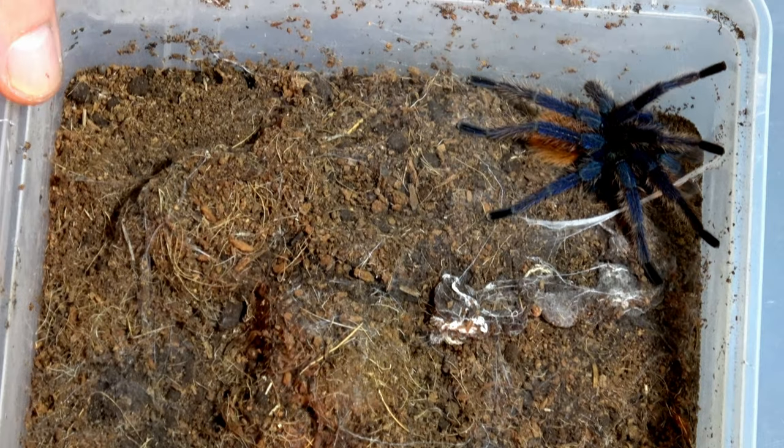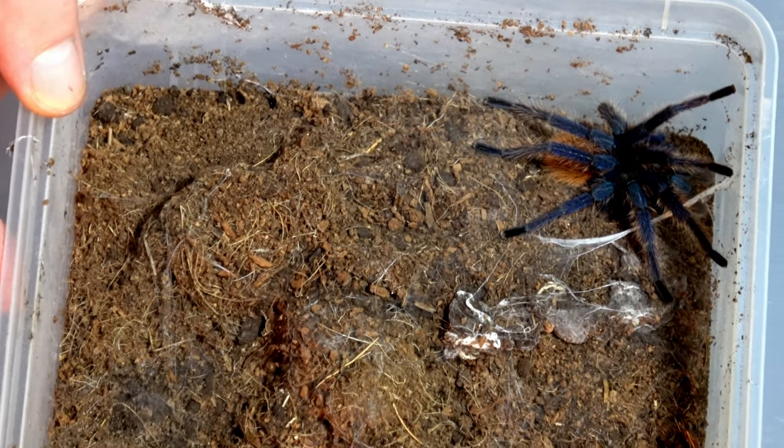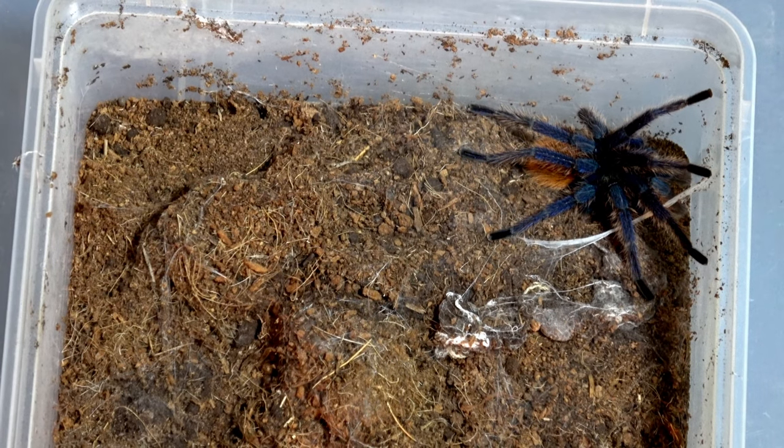That's now our female sorted. Let's quickly take a look at the male that was given to us from Amy at Pet Rock and Roll. We've also got a massive thank you to Minirock as well — Minirock, which is Amy's daughter, has done us some drawings and sent them through as well. We've got some stickers, and also another little gift from Minirock.